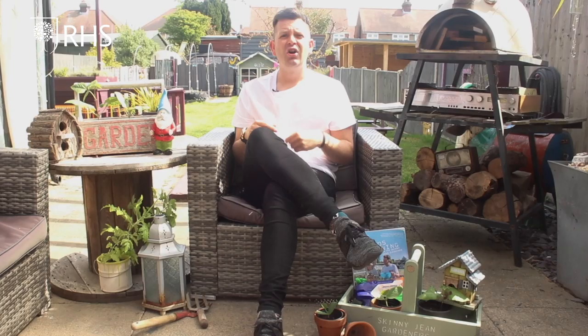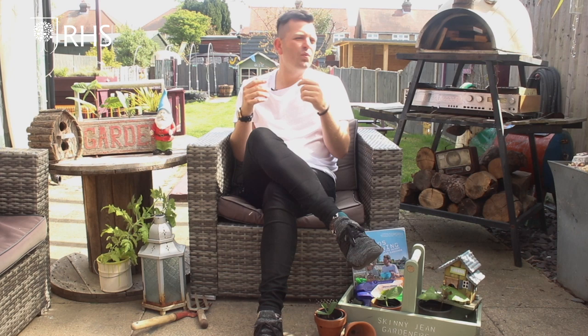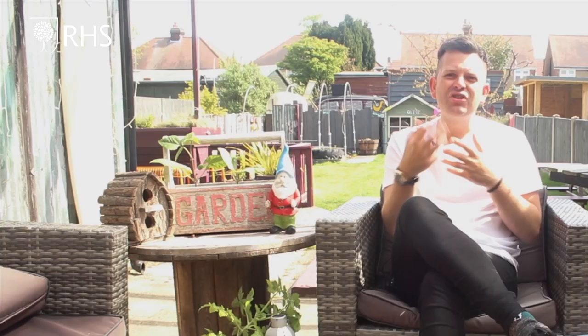There are three different ways that I think are important to get children out in the garden. One is grow your own. Another is wildlife. And the third way is fun. You've got to have some fun ideas as well as the educational grow your own and wildlife to get the kids out there.